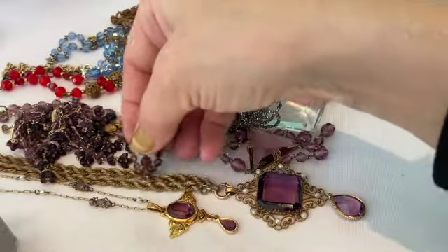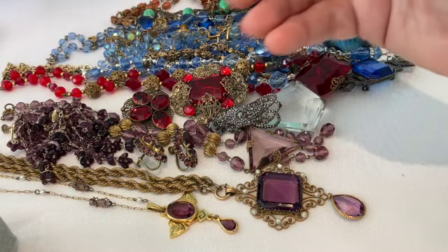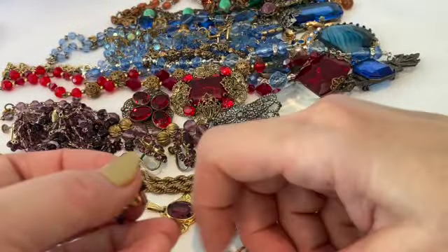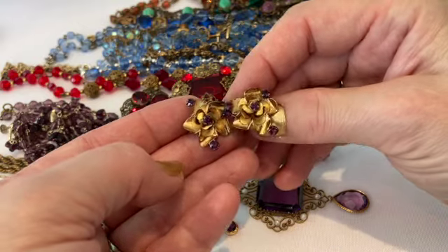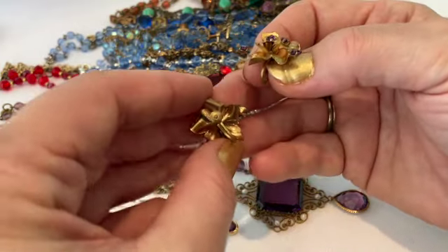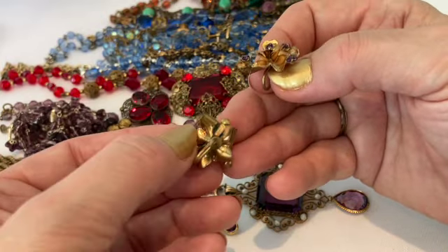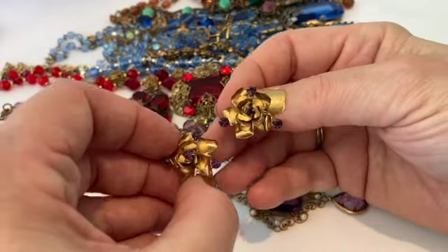Here's another pair of purple earrings — these are very very delicate little flowers with purple rhinestones. I left them as screw-backs as well. They are very beautiful, very dainty.